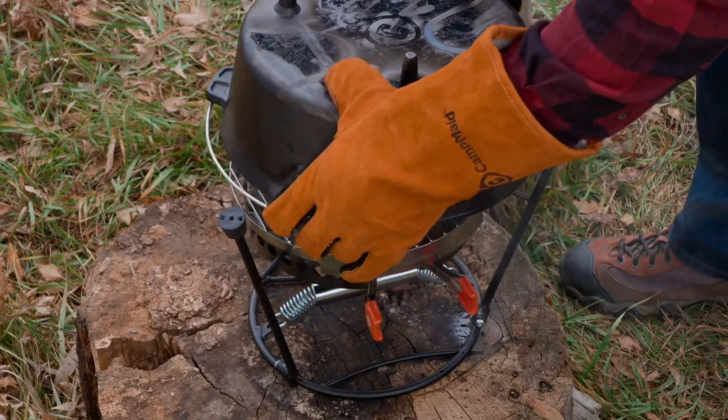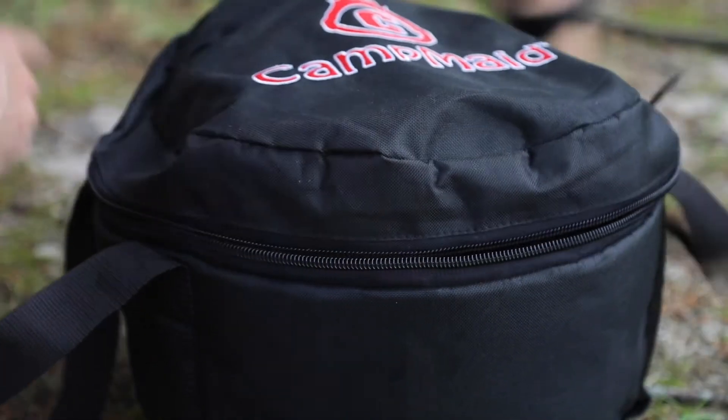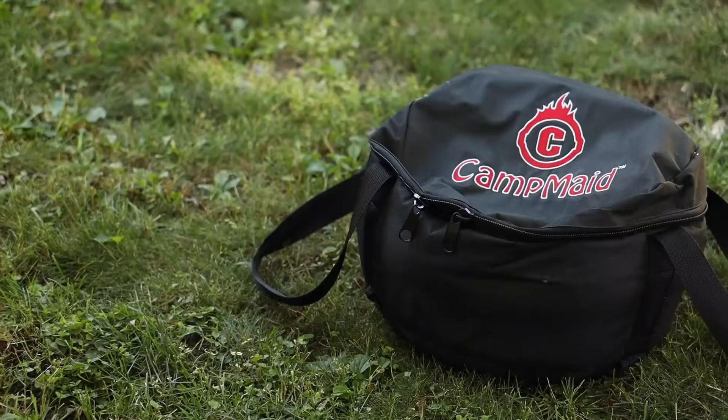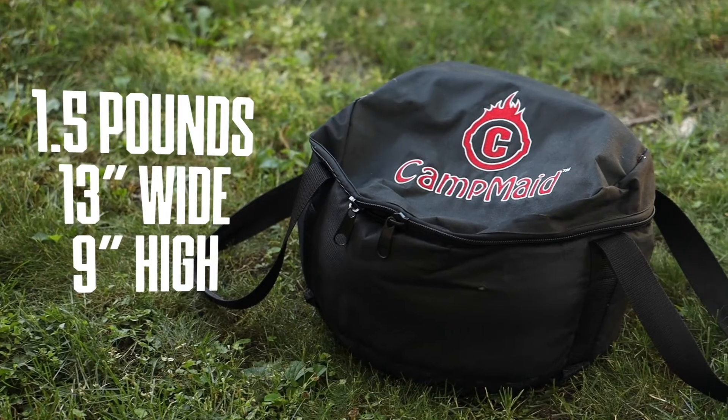They also offer insulated gloves for easy handling and a compact carrying bag to keep everything in place. Coming in at 1½ pounds, this bag is 13 inches wide with a height of 9 inches.